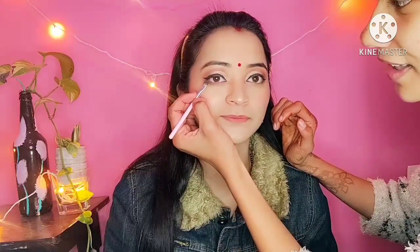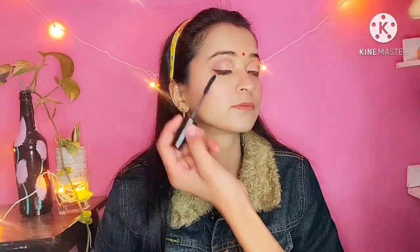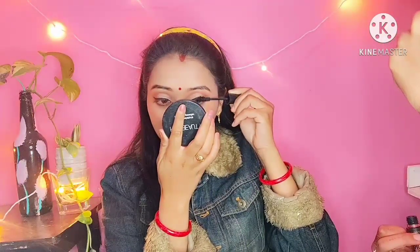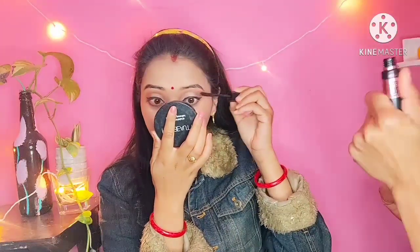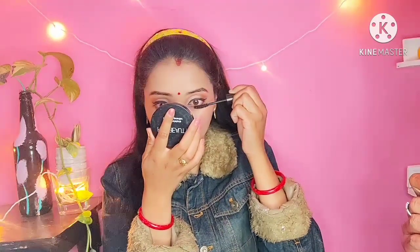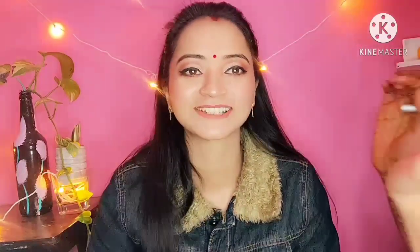After that, the lower lash is done using a little brown shade blended on the lower lash line. Since we don't need to apply black kajal, mascara is used on the lashes instead. Finally, an NY white pencil is applied on the waterline.